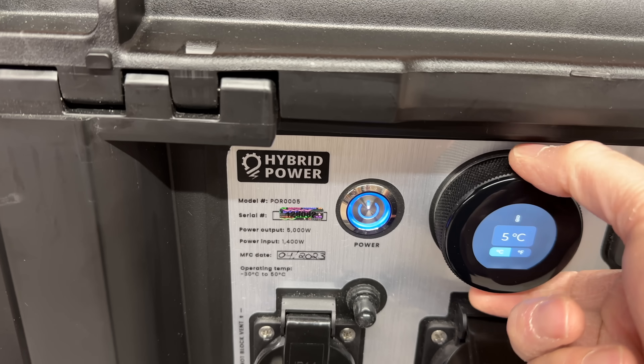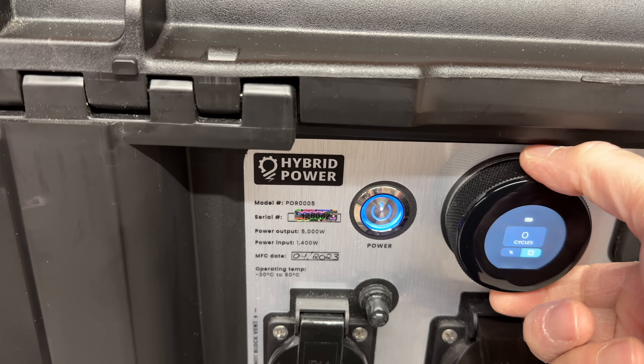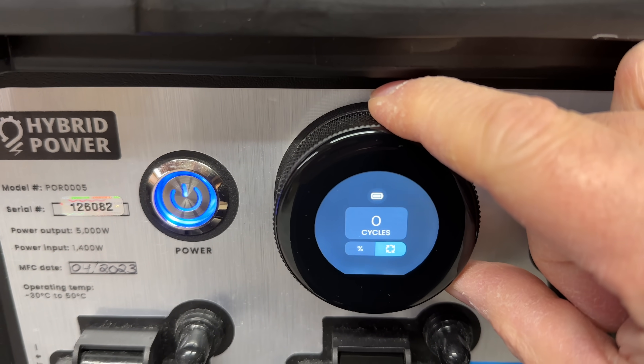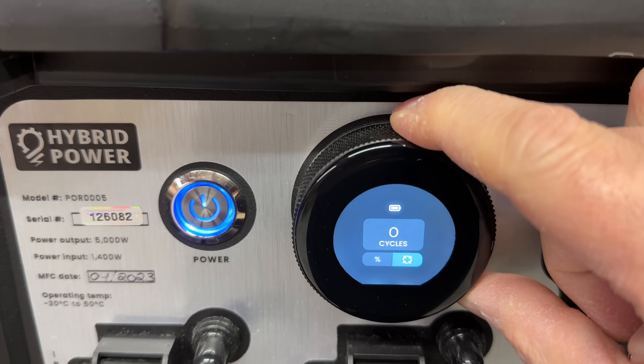Here's a feature I have never seen on any power station — this thing has essentially the equivalent of an hour meter. It's got a battery cycle gauge that will tell you how many times these batteries have been fully charged and discharged.